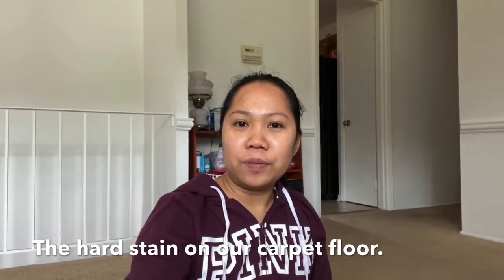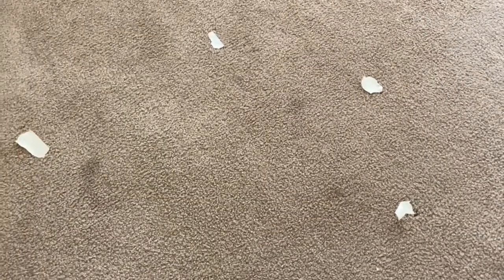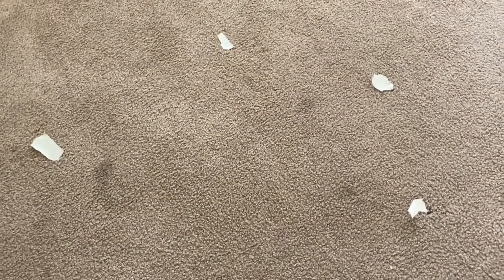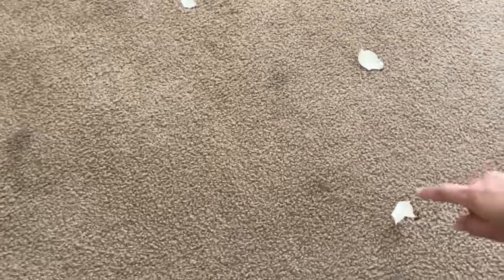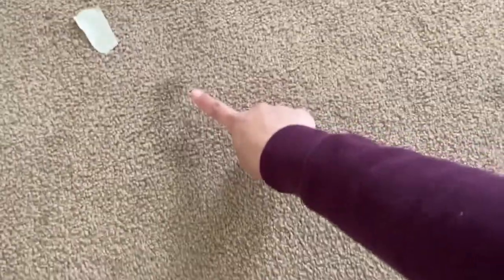As you can see here, we have dark spots on our floor and I put tape on them — there are little ones and big ones over here. This is in front of our front door, that's why it always has hard stains on it.